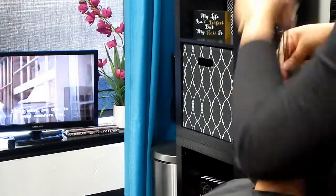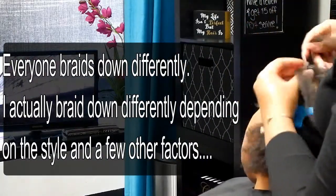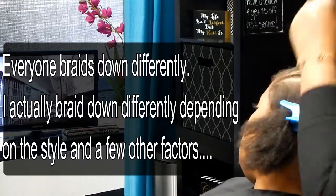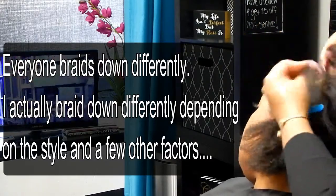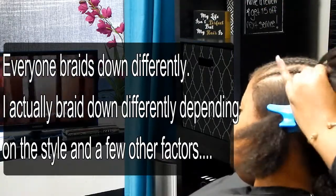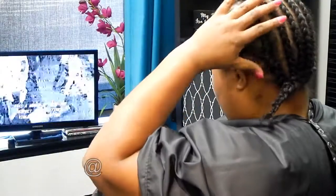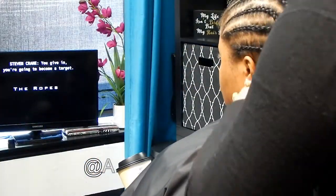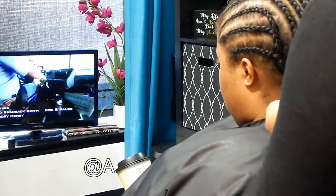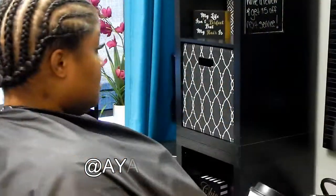You'll see in all of my videos that everybody's braid pattern is different. It just depends on what hairstyle they're getting, if they want to wear it pulled up or leave it down, their head size, and how long they're leaving it in — whether they plan to leave it in for three to four weeks or four to eight weeks. It all varies.